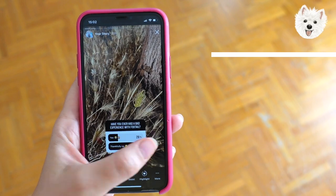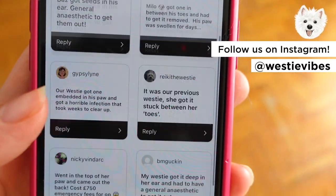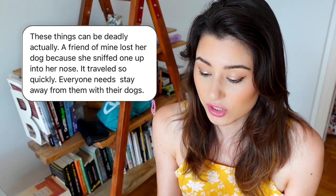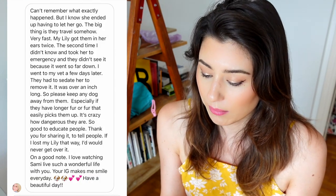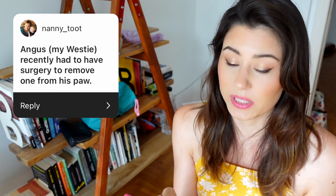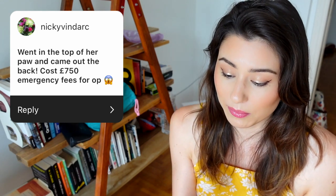I posted on our Instagram and got a ton of messages from other Westie parents who had scary experiences with foxtails. Lisa Fisher says these things can be deadly — a friend of mine lost her dog because she sniffed one up into her nose, it traveled so quickly. Her dog Lily got them in her ears twice; the second time they had to sedate her to remove it. She adds: please keep any dog away from them, especially if they have longer fur — it's crazy how dangerous they are. Nanny Tooth says Angus, her Westie, recently had surgery to remove one from his paw.